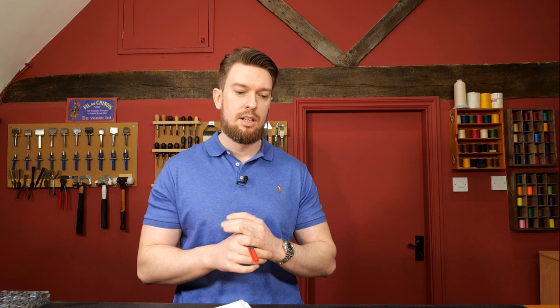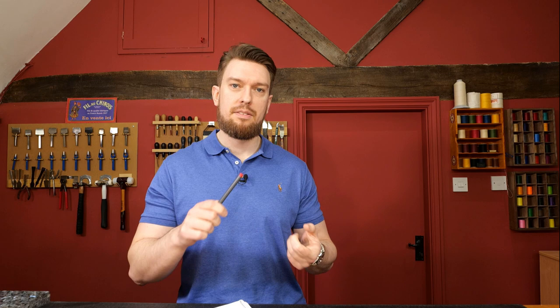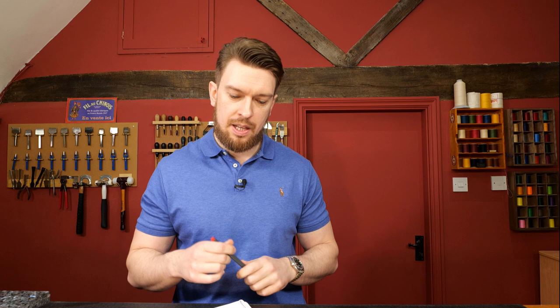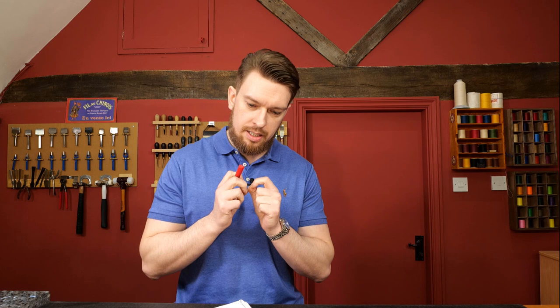Consistency is everything in edge finishing. When I'm in a luxury store like Harrods looking at high-end brands, one of the first indicators I look for is: what are the edges like? If the edges aren't good, you can tell a cheaper manufacturer was paid to produce it. It takes time to make a really good edge, so edge finishing is always the first thing I look for.